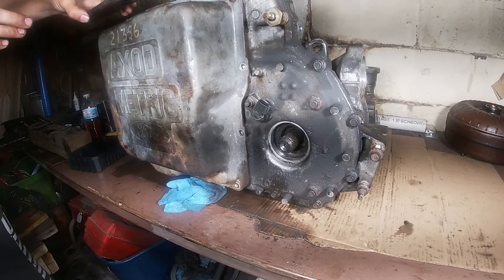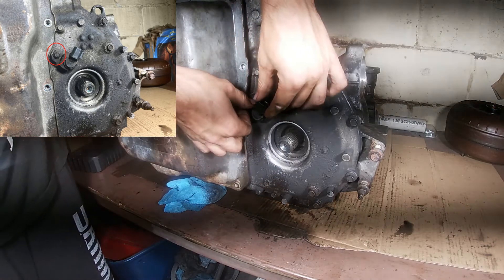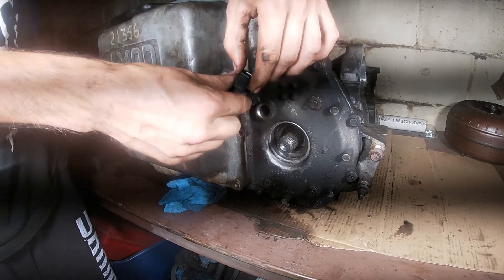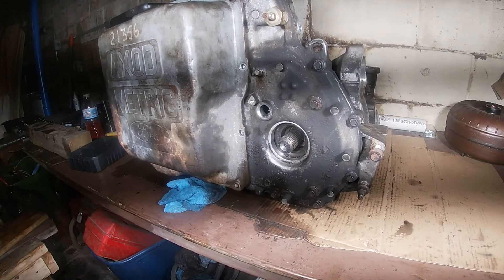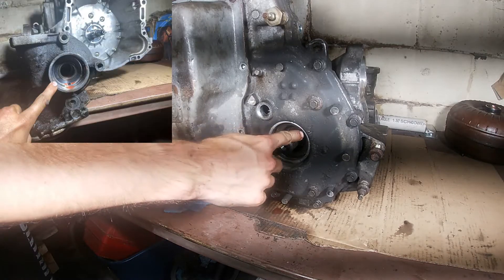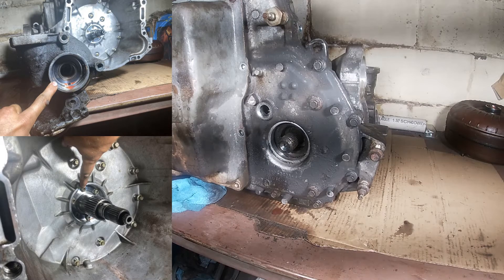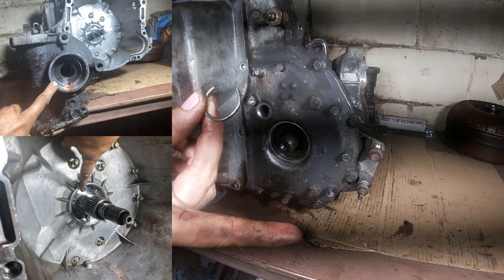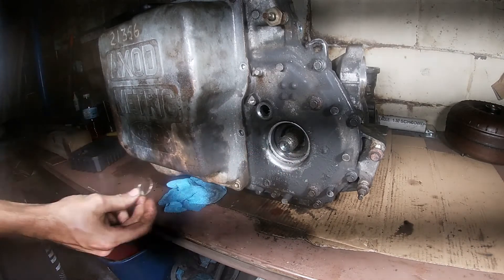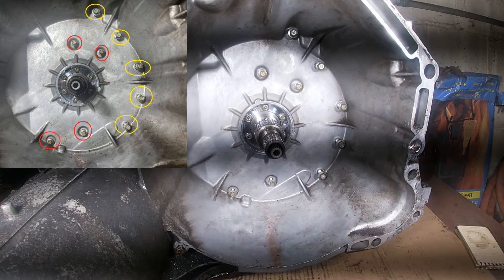Moving over to the left side of the transmission, we're going to remove this 8mm bolt which holds on the turbine shaft speed sensor. To remove the sensor, all you have to do is pull out and twist and it will pop right out. With that removed, you're also going to have to remove a metal clad seal that I've already removed — it will be right here at the output shaft, as well as one on the opposite side and one by the input shaft. There's also a circlip on this side that you'll have to pull off. All you really need is a screwdriver and a pair of snap ring pliers.